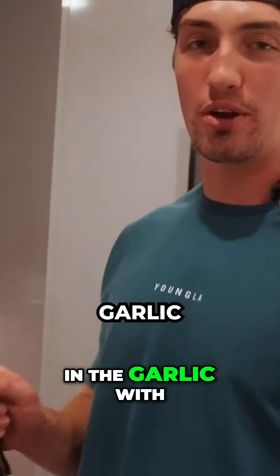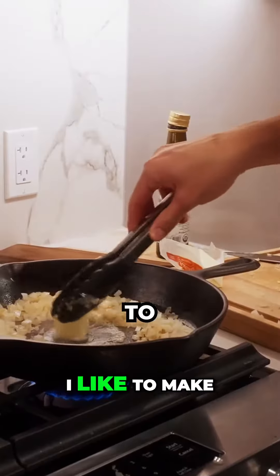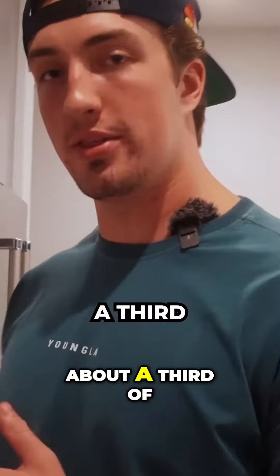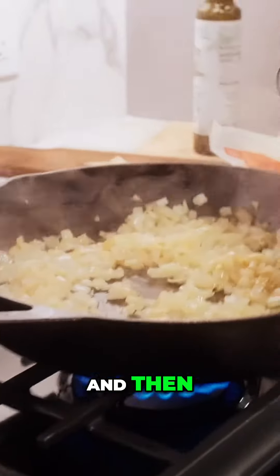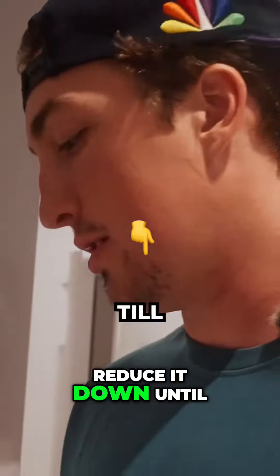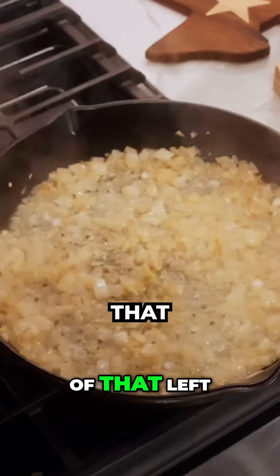Now I'm going to throw in the garlic with two tablespoons of butter. I like to make a little hole in the middle to put the garlic in. We're going to do about a third of a cup of white wine in here, and then reduce it down till there's about 25 percent of that left.